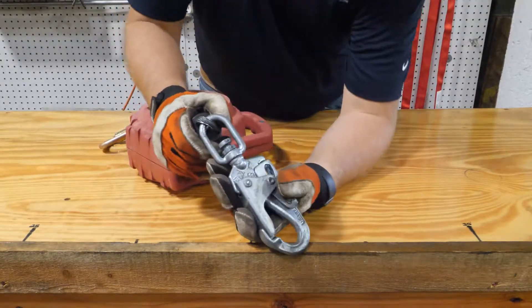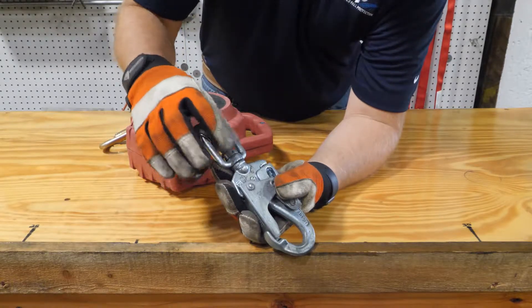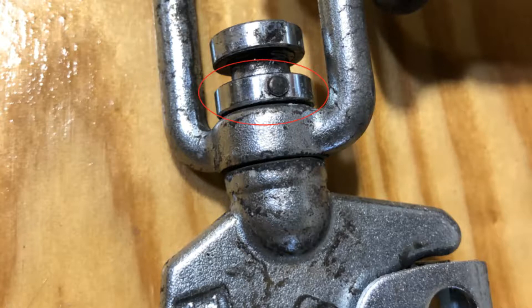Just behind the snap hook you'll find an impact indicator. Make sure it hasn't been impacted. If this unit had been in a fall, the metal bushing shown here would push up and expose a red indicator in this area. If that's the case, the SRL needs to be taken out of service immediately.